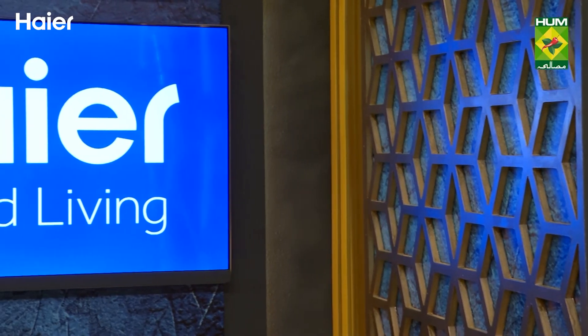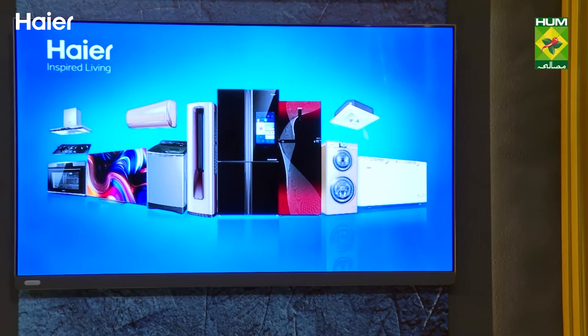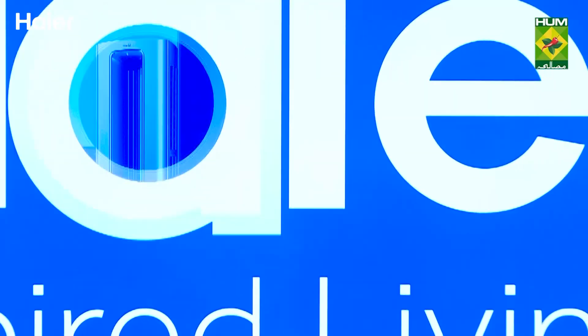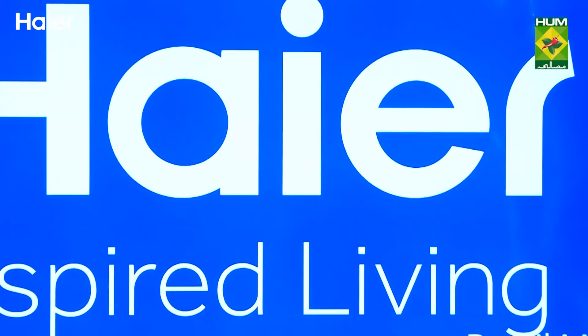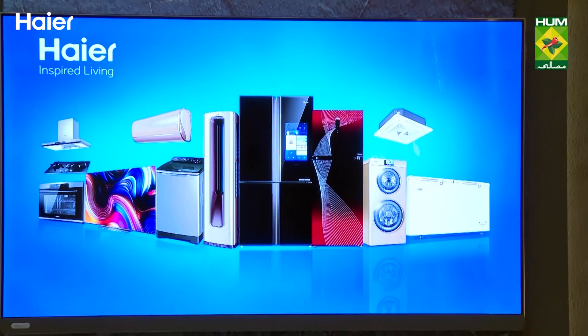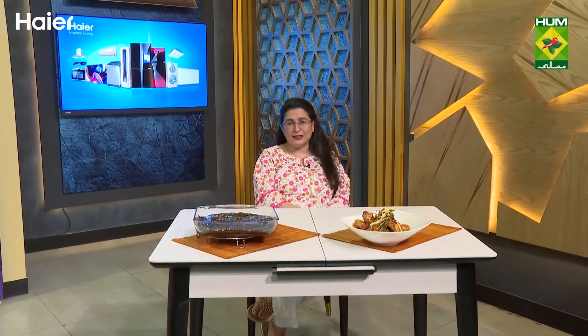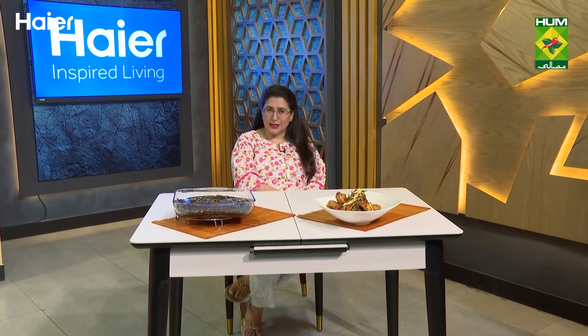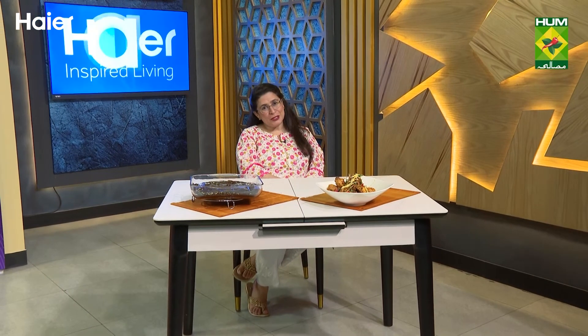Let me tell you about the LED you are looking at – it is a 4K Smart real Android LED with Google certification, full 4K resolution, full metal frame, built-in 30W speaker sound bar, Google Assistant and Chromecast, and Bluetooth remote. I hope you will use these appliances and watch our show. We air this show at 4:30 in the morning. Haier Presents Smart Cooking Show on Masala TV. Allah Hafiz.